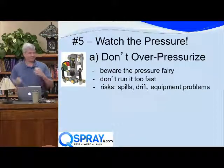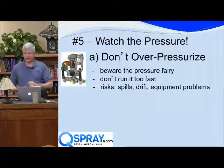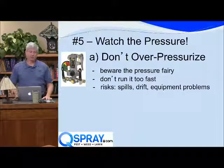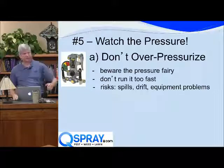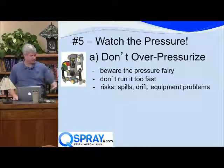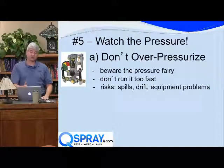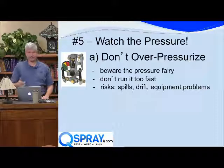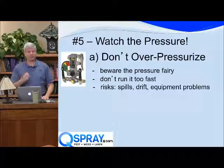First of all, you're going to reduce the life of all the rubber components — the gaskets, the o-rings, the hose — because you're running at higher pressure. You also increase the risk of drift because higher pressure creates smaller droplets, which could land on the neighbor's property, the dog dish, or the kid's bicycle. And clearly, if you're away from the sprayer, you're going to have a much bigger chemical spill at higher pressure than at lower pressure.